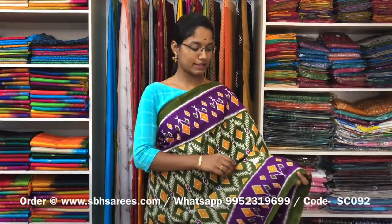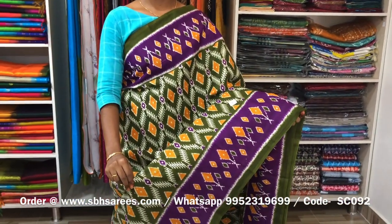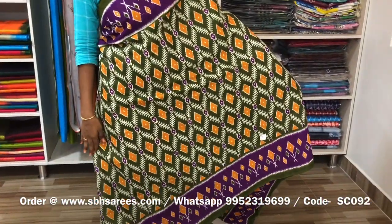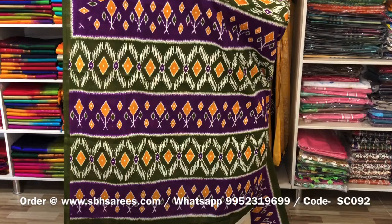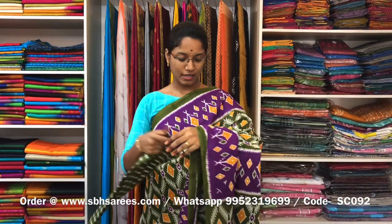This is a soft cotton printed saree in olive green and magenta combination. In this, we have a printed border on both sides of the saree. On the entire body, we have a skirt printed design, with a printed pallu and a printed blouse. The price of the saree is 810 and the product code is SC092.